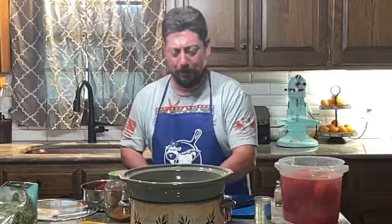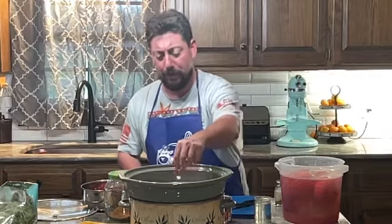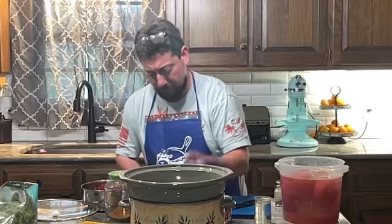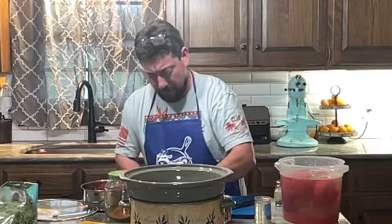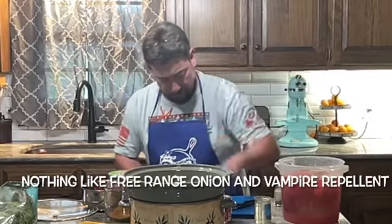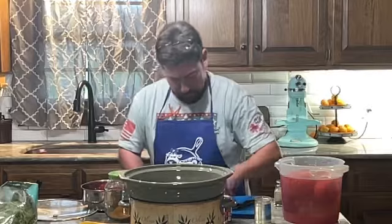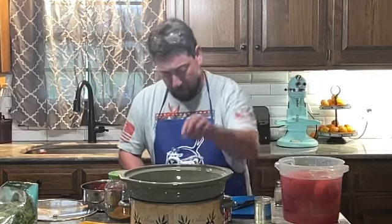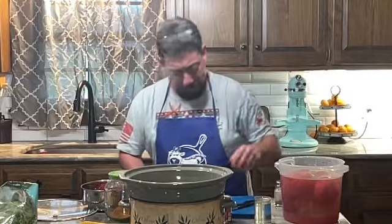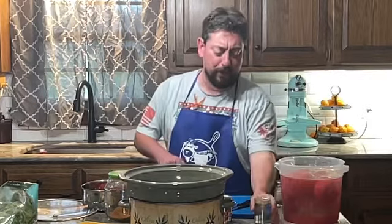Here's what I've got today — we're going to make marinara sauce. It's going to be a two-day process. I've got one small onion, some garlic, and a little bit more free-range onion.